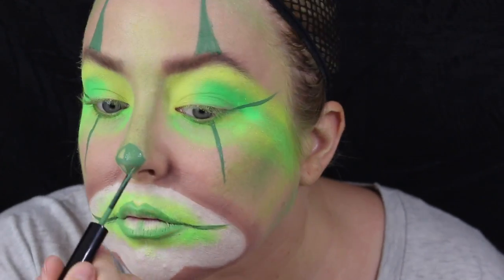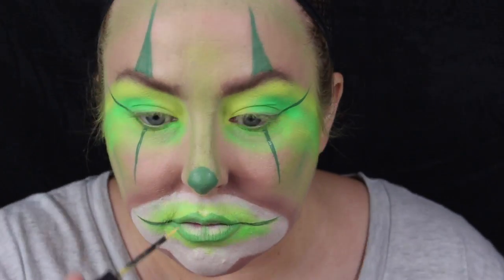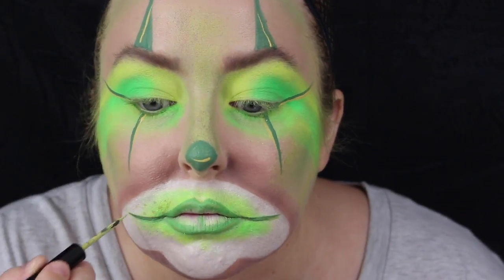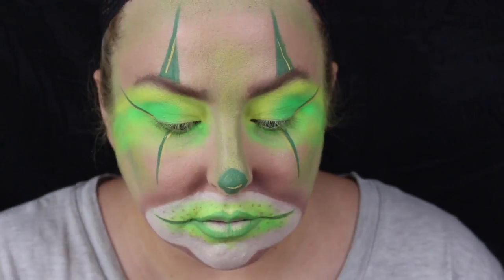And a round little button nose thing on the end of my nose. Now using the NYX Vivid Bright in yellow, I'm highlighting each little line and on the tip of the nose, then putting little dots around my mouth — using the spring green, yellow, and white.